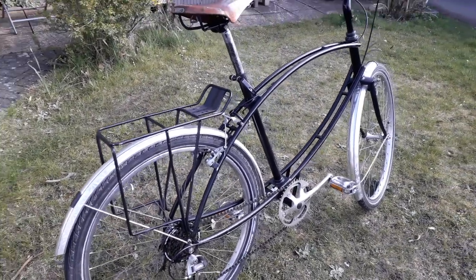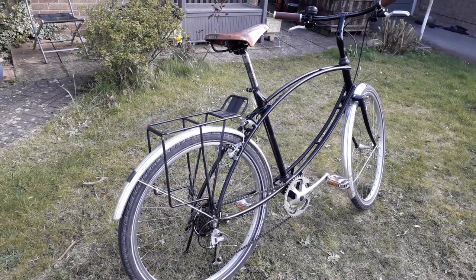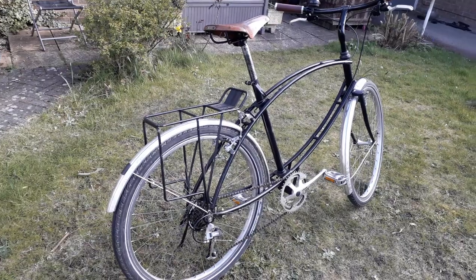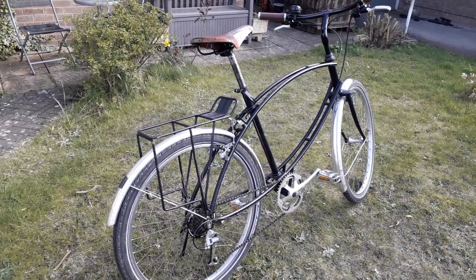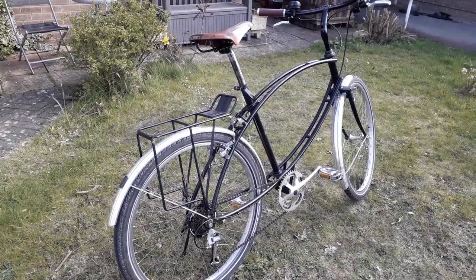These guys would liberate Europe at the end of the Second World War. They'd jump out of an aeroplane with one of these attached to their belt, release it just before they hit the ground, then pick it up and ride into battle on it.